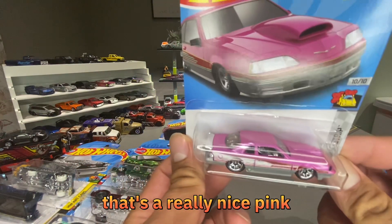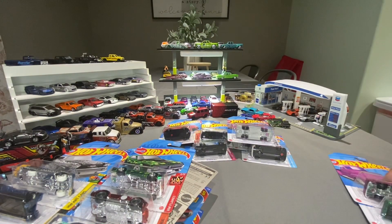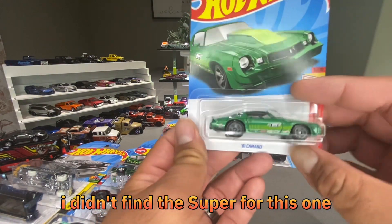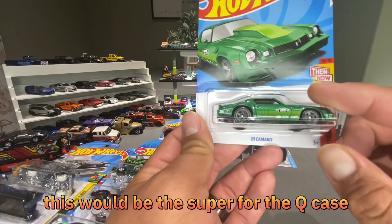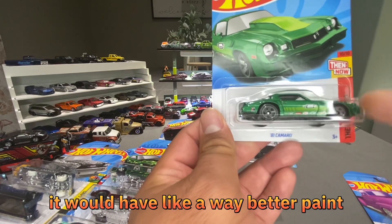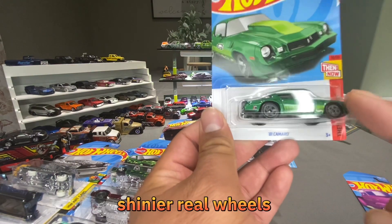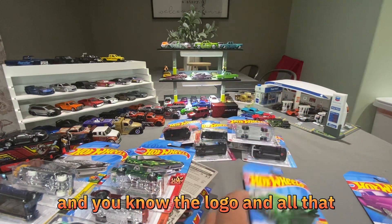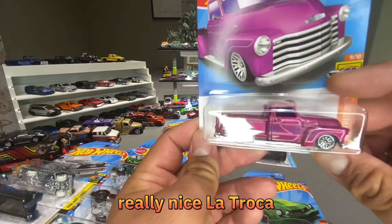There's a really nice pink Thunderbird. I didn't find a Super for this Q case — this would be the car that has the Super version, which would have much better paint, shinier finish, real wheels, the flame logo and all that. Really nice Lowrider — let me crack this open and get a better look.